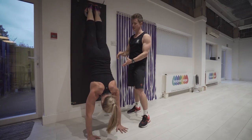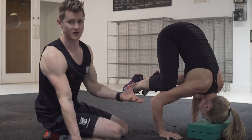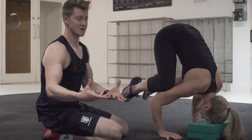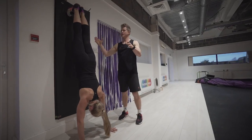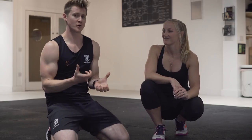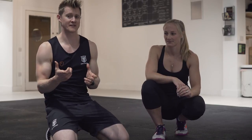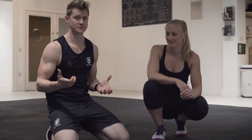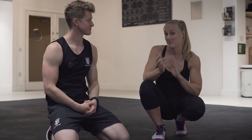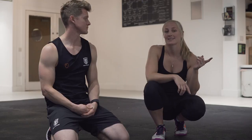Welcome back to the School of Calisthenics — it's Tim and Lani, and this one is all about handstand practice. When we learn to handstand, we can take an approach where we learn from the bottom up and the top down, piecing the movement together in sections, because it's a really complicated thing to try and nail all in one go. With that in mind, we're going to focus on the frogstand from the bottom and some wall handstands from the top.